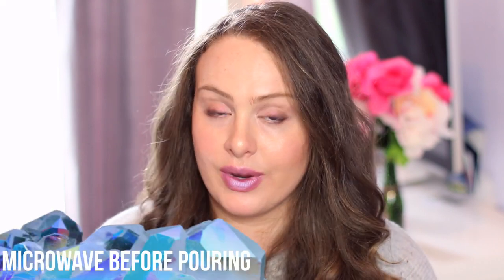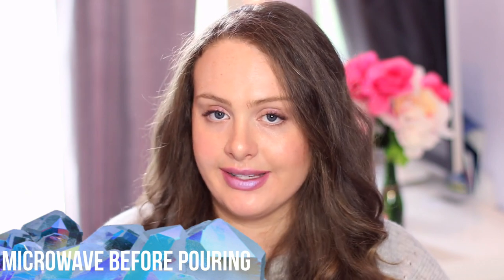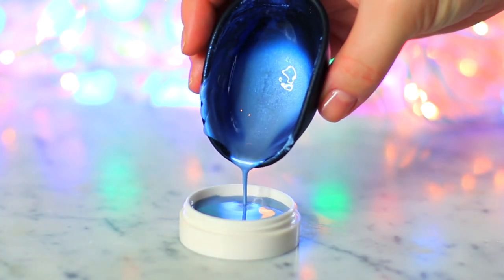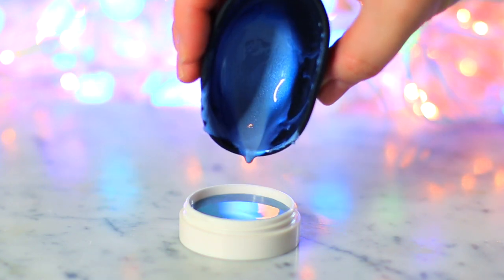Your mixture has probably started to solidify a little bit, so before you pour this you're going to have to put it back into the microwave for another 20 to 30 seconds. Once your mixture is completely melted again, give it another stir before you pour it. You'll have to wait about a half hour to 45 minutes for this to completely solidify, and then there you go.